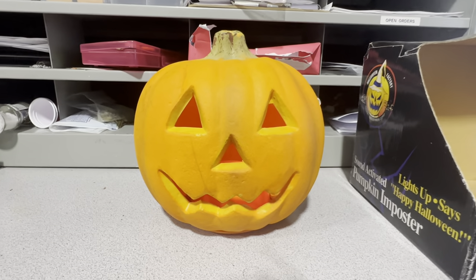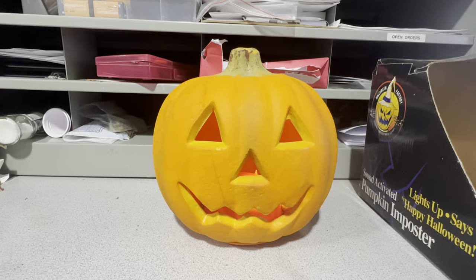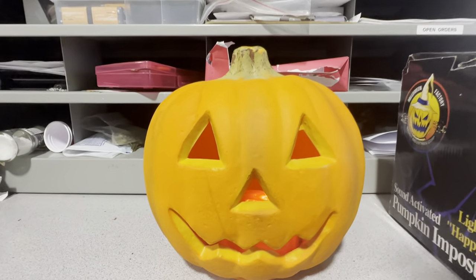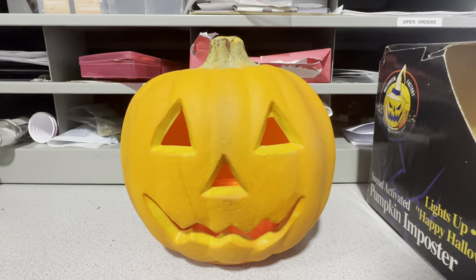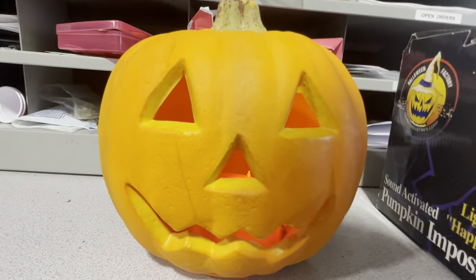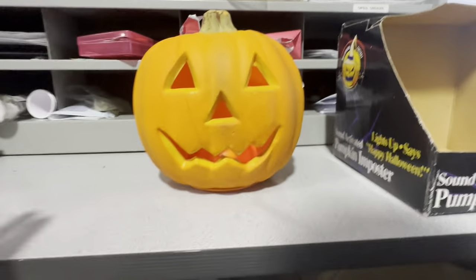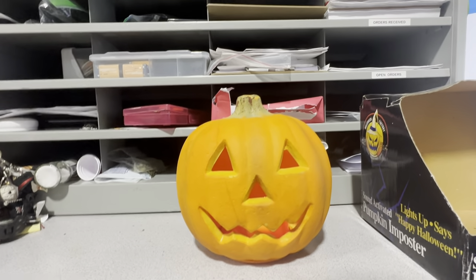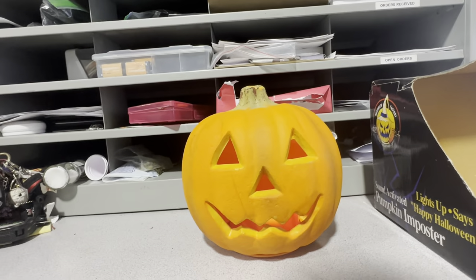I had a Christmas string light and I literally just unscrewed the bulb and popped it into the socket of this one. I did a yellow one because I thought it would look cooler, and I think it really does. I think the original ones are like red and a dark orange, so I did yellow because I think it looks more like a flame, like a candle.